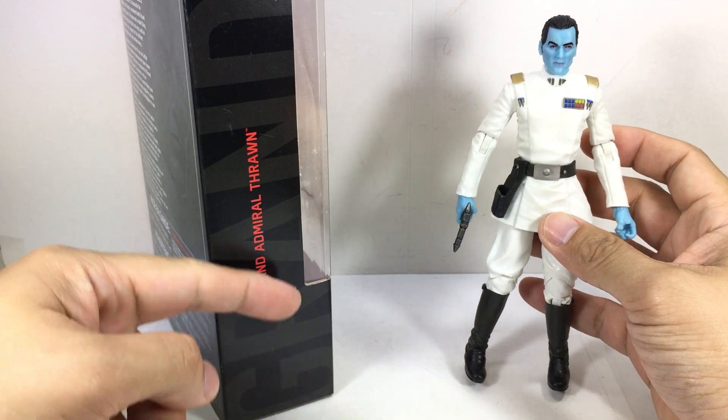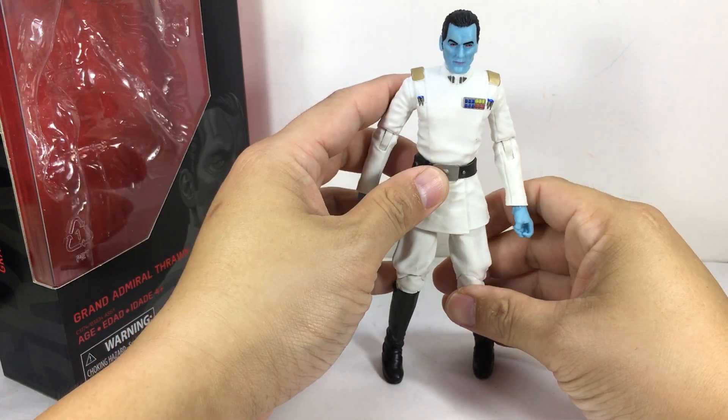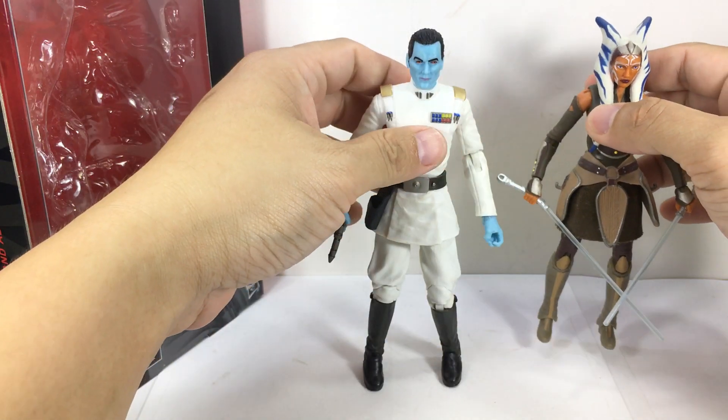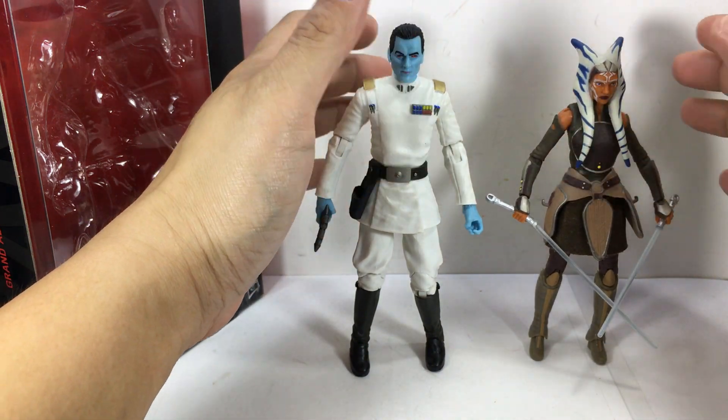Great looking figure. Here is the packaging — standard Black Series box art, already has those letters. Here he is with Ahsoka from Clone Wars and the Rebels show, just to give you a size comparison to see how tall he is. It's a pretty tall figure.